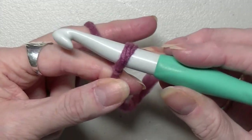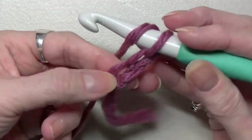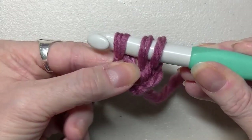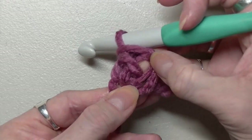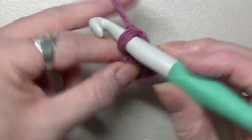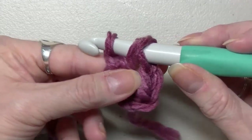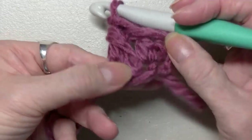You're going to put your yarn on your hook, pull up a loop, yarn over, pull through the first loop. Put your finger on this loop here. Yarn over, pull through two. Yarn over, pull through two. That gives you your double crochet. Now this chain is going to count. So you're going to yarn over, go into this chain that you had your thumb on. Yarn over, pull through once. Yarn over, pull through twice. Put your finger on that loop. Yarn over, pull through two. Yarn over, pull through two. That gives you your double crochets.